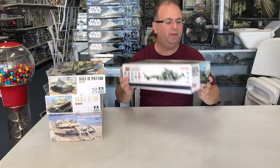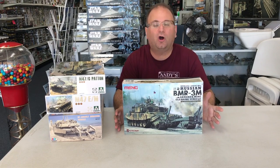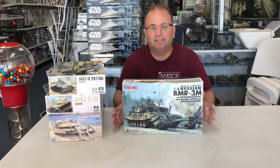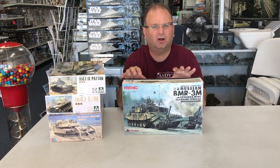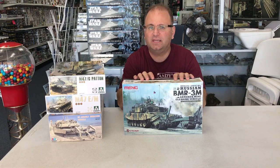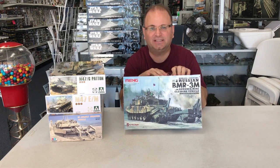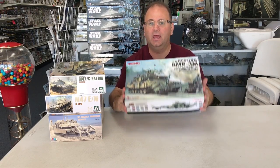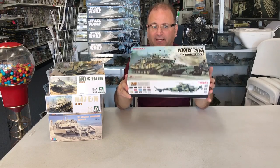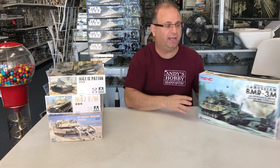Also arriving this week is the new kit from Meng — the Russian BMR-3M Armored Mine Clearing Vehicle. It's a very modern Russian vehicle that was shown at the Russian Arms Expo in 2015. It's heavily armored with applique armor all over it as well as two big mine rollers out front. It's a big thick box with lots of plastic in it.